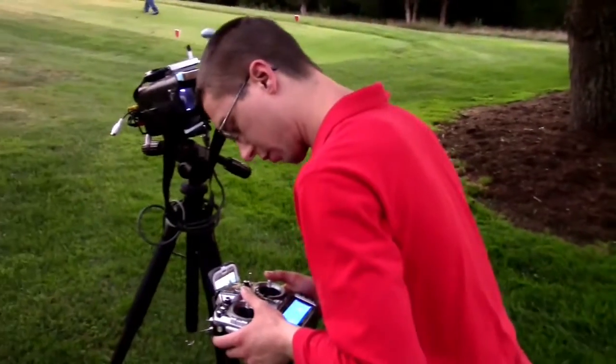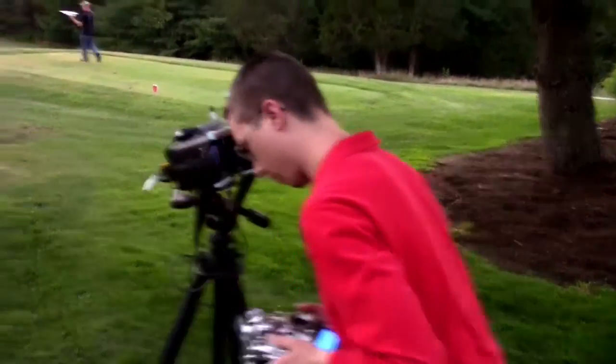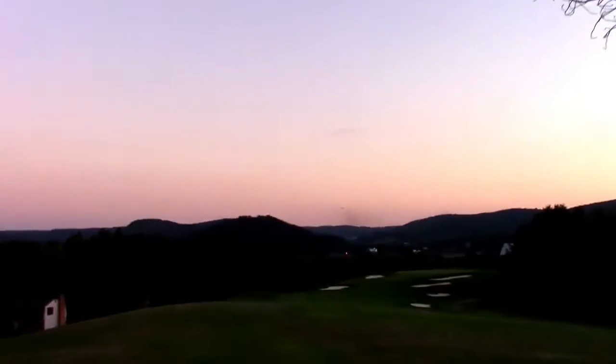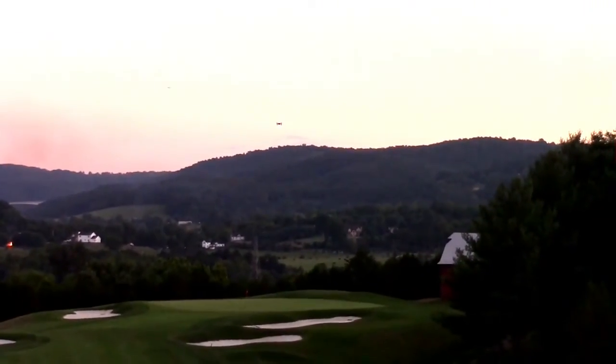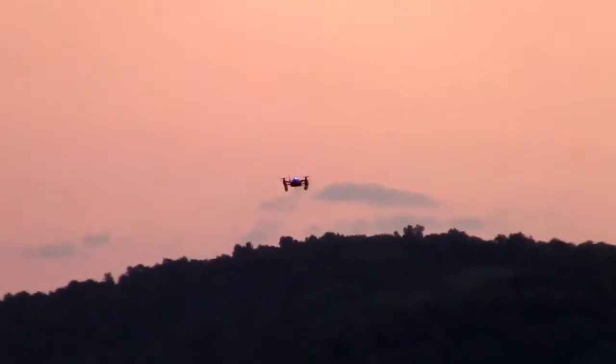What are you going to experiment with here? Let's get it up a little bit higher. Going to do return to home — waiting to see, it's way out there over the green, going way down to the end. I can barely see it. It's really moving. But I've got a good clear signal, which is great.